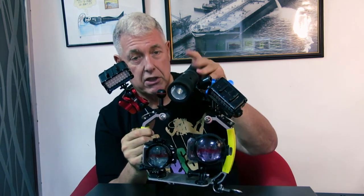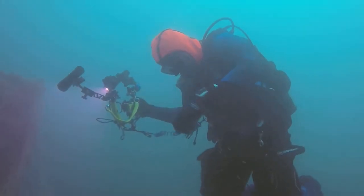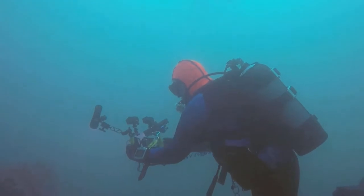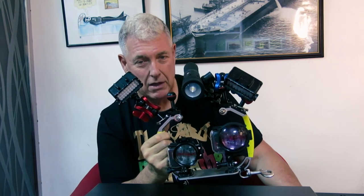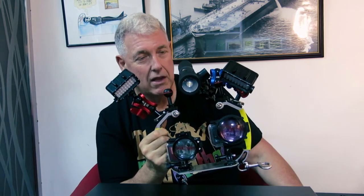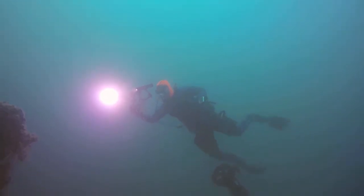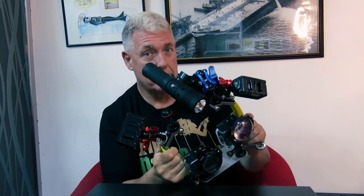I did set this up originally with the two Fusion lights with two arms, and I took it on a dive — the first dive on the Zainab wreck. And by golly, was it horrible. It was pulling me forward, it was too heavy. In fact it was so bad that after 30 minutes I gave up. It was some of the best conditions we'd had on the Zainab for ages. I went back up to the boat, my buddy Steve came up later and said, where did you go? I said, I just got fed up with this, it was too heavy, it was dragging me down. I had a scooter in tow as well. So I got back to the dock and measured the buoyancy, and that's in the clip coming up now.